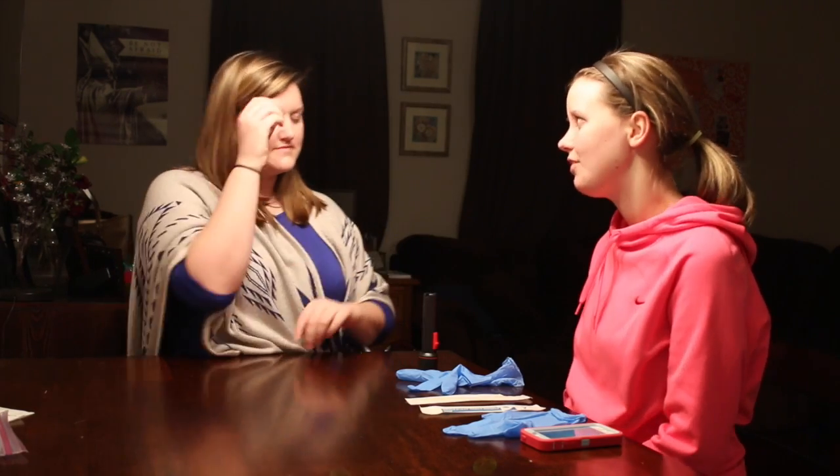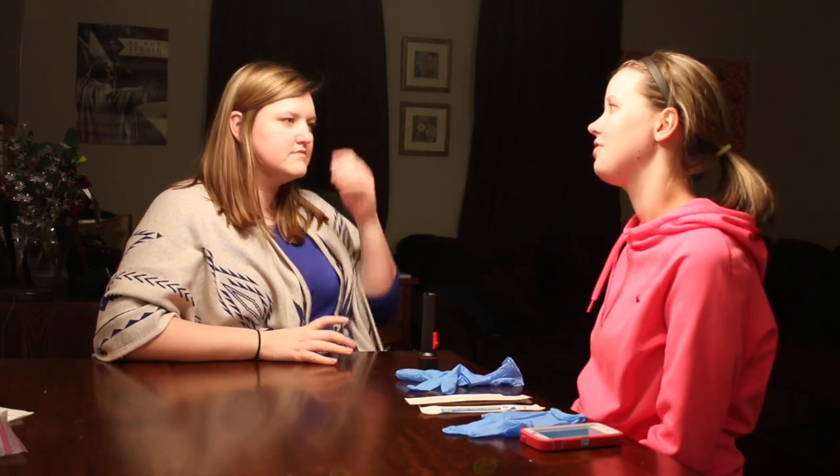Hi, I'm Allie. How are you today? Good, how are you? I'm doing good. So today I'm just going to be looking inside of your mouth and I'm just going to be looking at your structures in there and also the functions, okay?